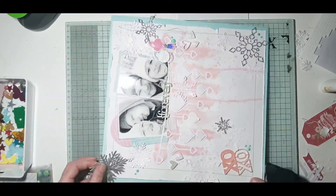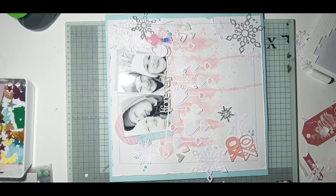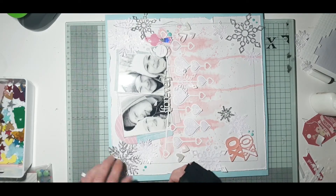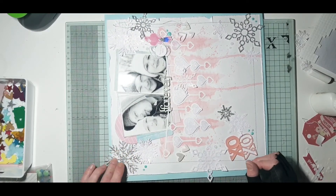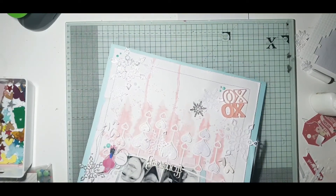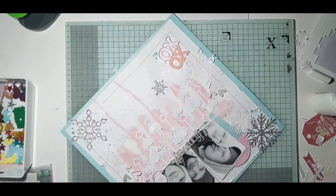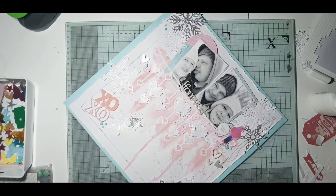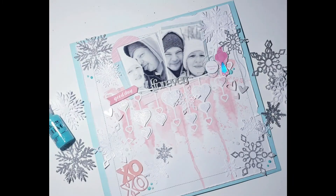Just trying to decide if there's anything else I want to add, then I realised one of my snowflakes isn't stuck down, so I just get that stuck down into place. I think that's my layout just about done. I do add a little bit of journaling onto this but I haven't done that in the video. Thanks very much for joining me again today — I hope you enjoy the close-ups, and don't forget to hit the like and subscribe button. I'll see you again soon, bye for now!